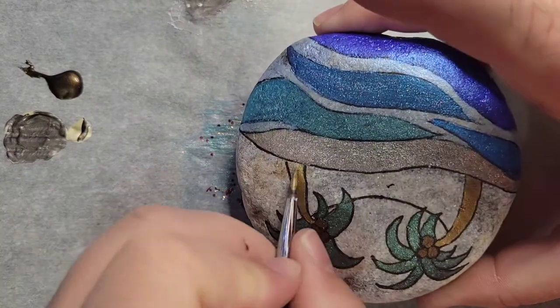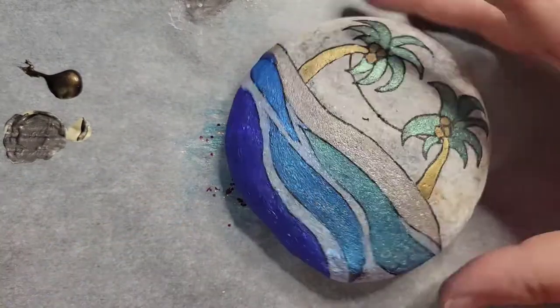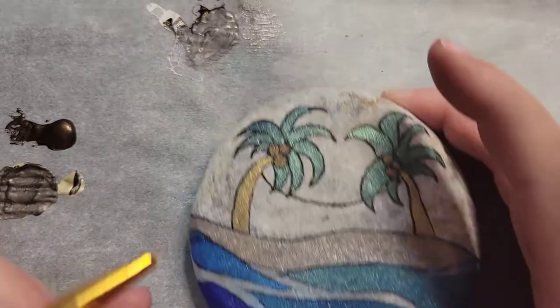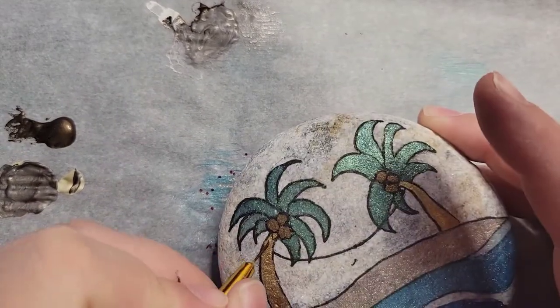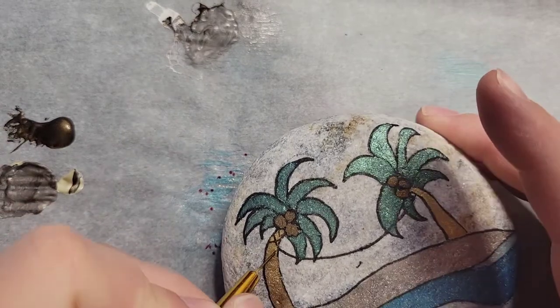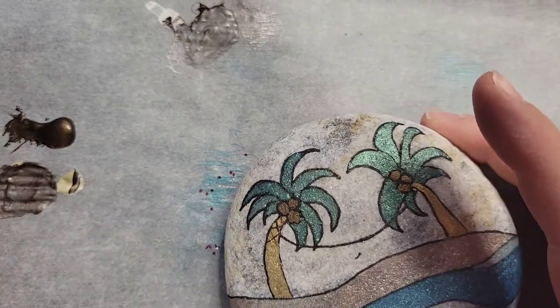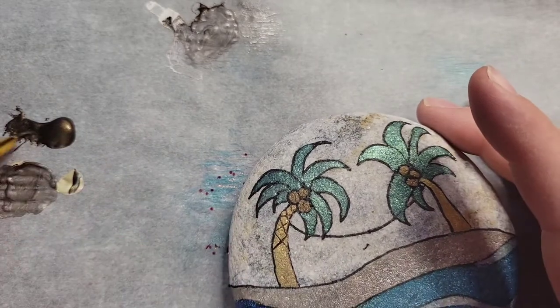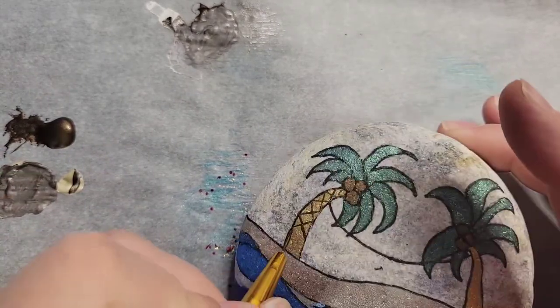Now I'm using the gold to do the palm tree — the bottom part of the palm tree. And now I'm going to do the little X's or V's to give the texture, with that same dark brown.